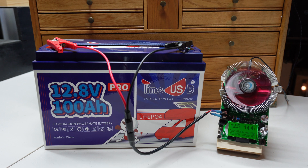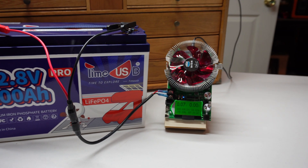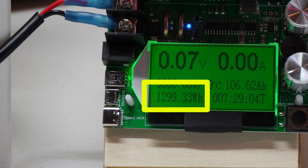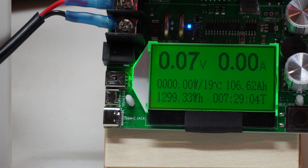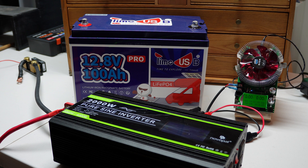This should take a while — I'm guessing somewhere in the neighborhood of 7 hours or so. We'll check back and find out how many electrons we caught. DC discharge is done. Let's see what kind of capacity we were able to get. As you can see, we got actually better than rated capacity — 1,299 watt-hours and 106.6 amp-hours. Now that we've confirmed the usable capacity is quite good on this TimeUSB LiFePO4 battery, let's see how the BMS performs.